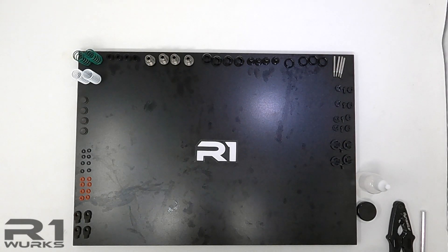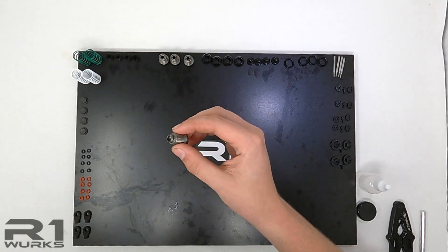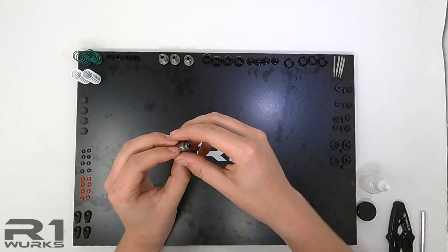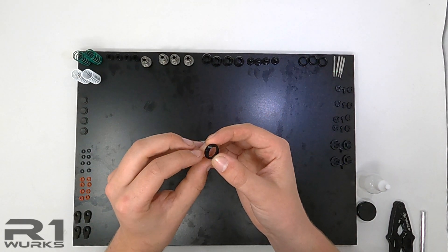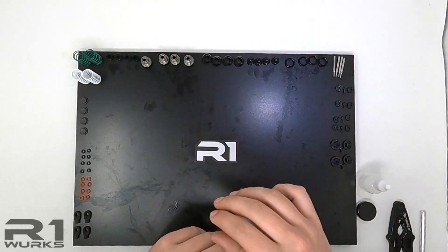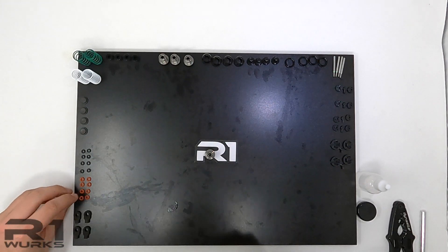Hey guys, it's Tom at R1Works here and today we are going to build the DC-1V1 shocks. A few things that we already did was put on these little O-rings for the bottom cap seals, and for the shock collar there's also a larger O-ring in there as you can see. We already put those in and now we are going to build the shock cartridge.